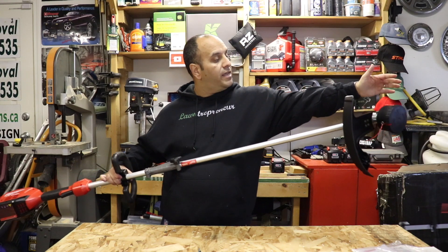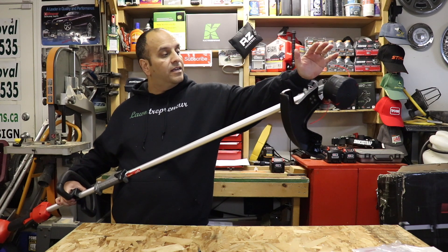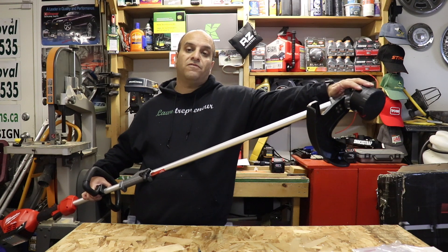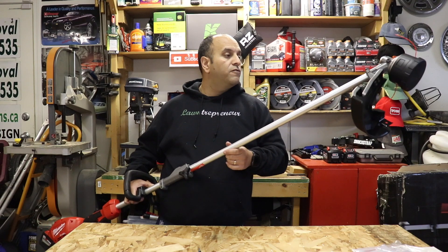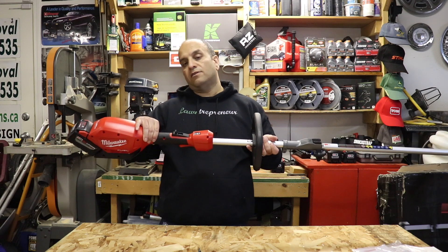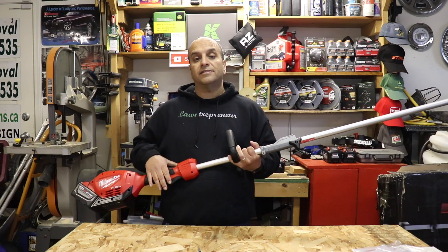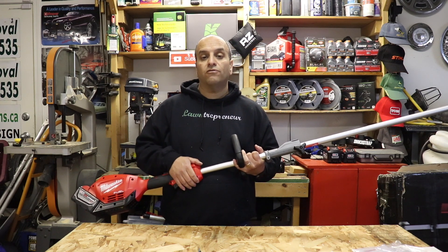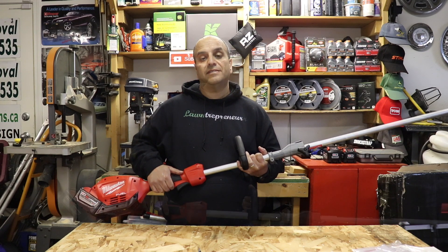I like that Milwaukee went with a new bump system head — sort of a quick load head like Echo's speed feed style system. That'll be interesting to test over the next few weeks and months in my lawn care business. I've been really impressed with using the Milwaukee stuff in the past year, so I'm looking forward to putting this one to the test. Stay tuned for more videos when I start actually putting it through its paces.